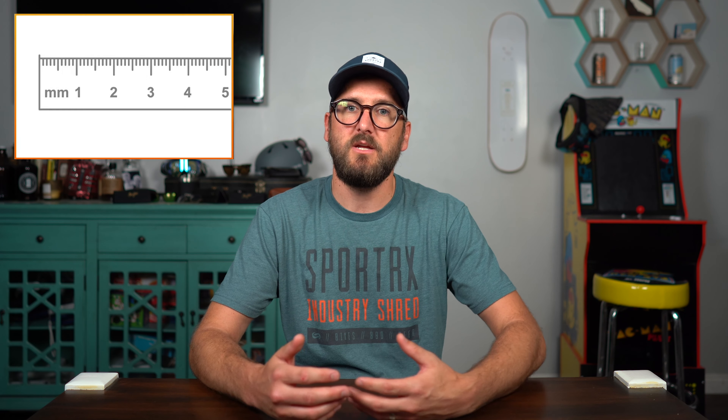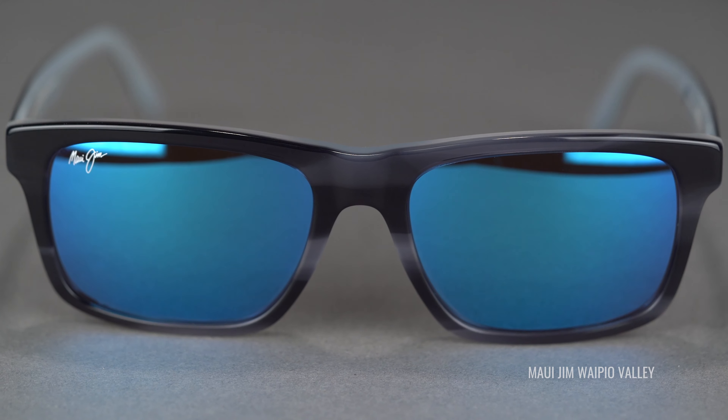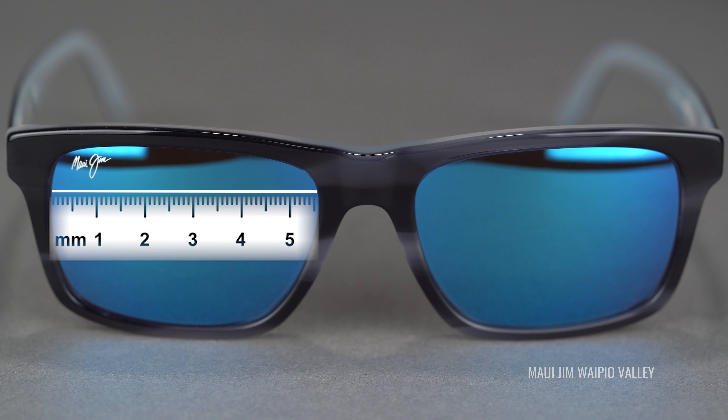If you've gotten to this point and realized there are none of these numbers on your frame, there are a couple of possible reasons. Maybe the manufacturer didn't write it on the frame — that's uncommon but possible — or the numbers rubbed off, which is actually pretty common. But there is still hope: you can measure it yourself. This is all measured in millimeters, so just get your millimeter ruler out. For the lens width, measure the widest point in the lens from left to right.